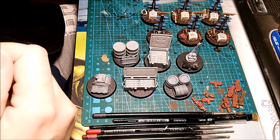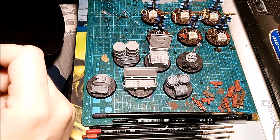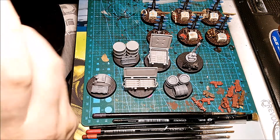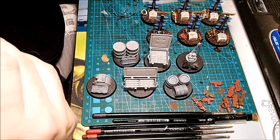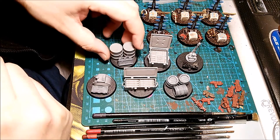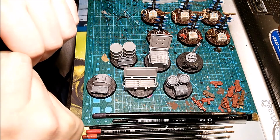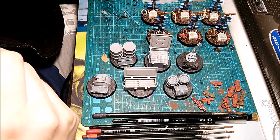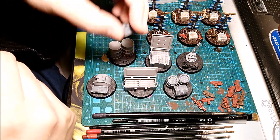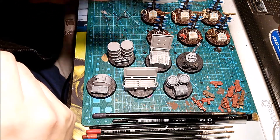I'm going to link the giveaway video in this New Year's Painting Challenge video. I want to remind you that the first part of that video is in Spanish, but if you go to minute 15:35 you have the same video in English with all the instructions for this giveaway. If you're interested in custom objective markers like these, they're still available until the 6th of February, when I'll close it and make the draw. There will already be five prizes — two of them are objective markers or parts of Dark Angels sets.